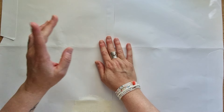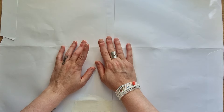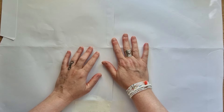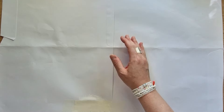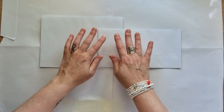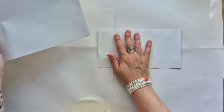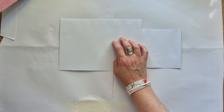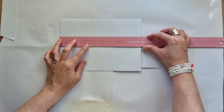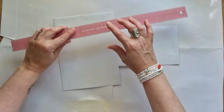Je vais vous montrer celle que j'ai déjà préparée. Alors, avant de commencer, je voulais vous expliquer les dimensions de mes enveloppes. Vous allez voir qu'en début de vidéo, je vais redimensionner mon enveloppe, et je voulais vous expliquer pourquoi. Ce sont des enveloppes toutes bêtes qui viennent de chez Action. Celle-ci mesure à l'origine 22,5 par 16.